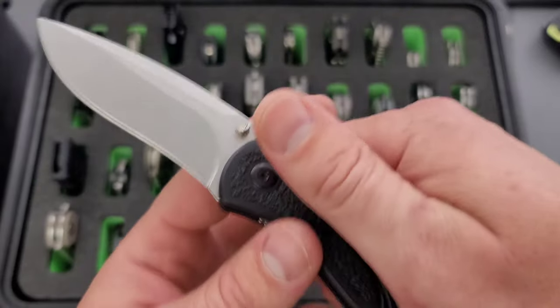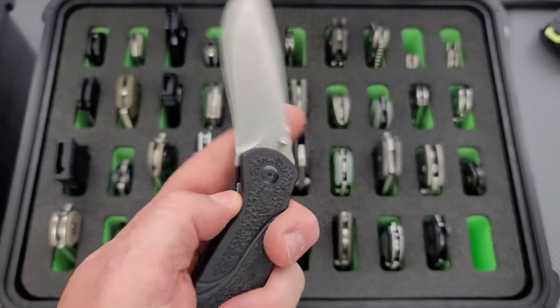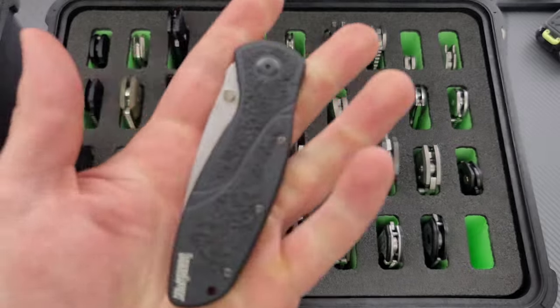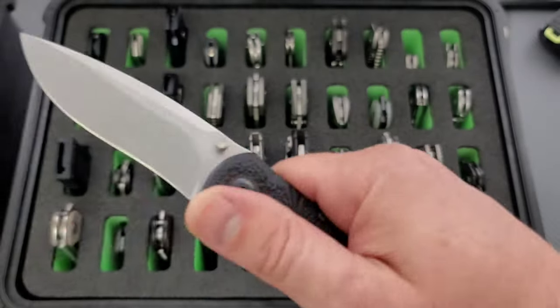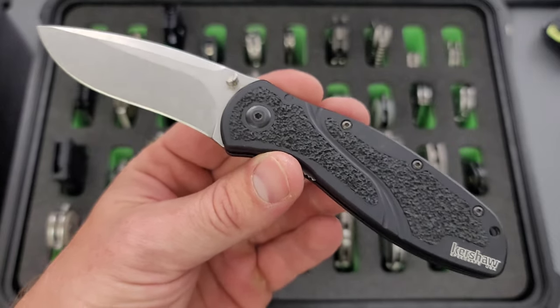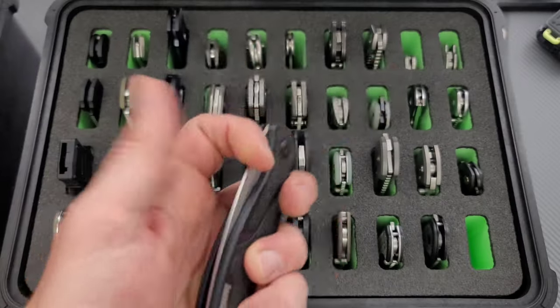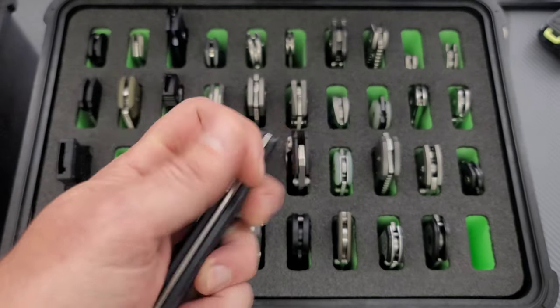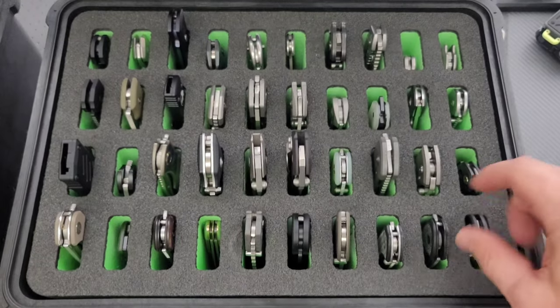Starting off here with the green slotted case. By the way, these are Pelican 1450 cases with Nalpak foam cut specifically for knives — that's N-A-L-P-A-K. If you guys are interested in checking these out for yourselves, they are awesome for knife storage and organization. Starting off here with the Kershaw Blur in S30V. The Kershaw Blur is kind of the knife that started it all for me 12, 13 years ago, maybe 14 years ago now.